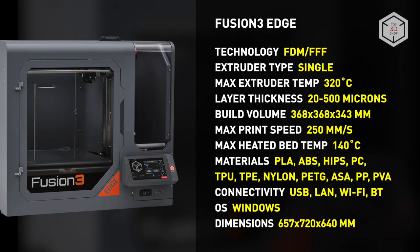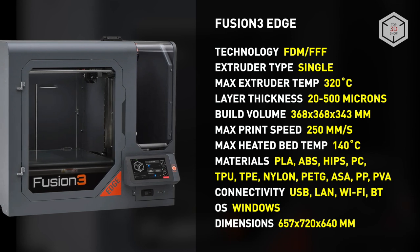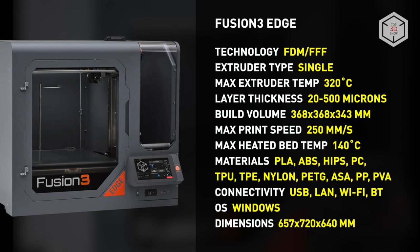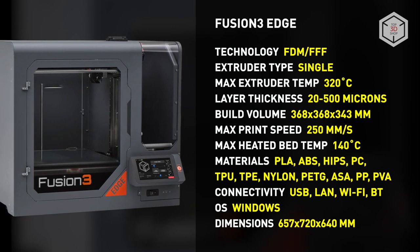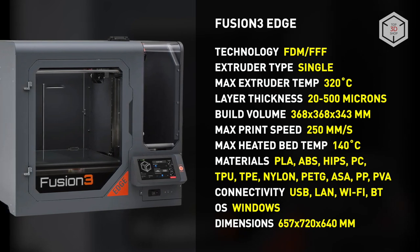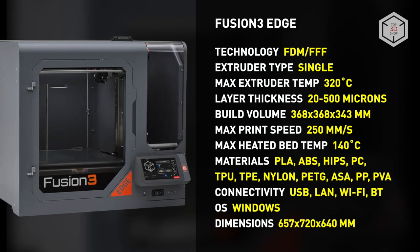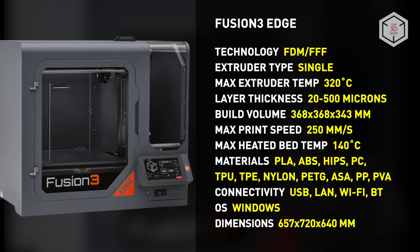The maximum operating temperature is 320 degrees Celsius, and the print speed for some materials can be as high as 250 millimeters per second. The passively heated build chamber temperature can reach 70 degrees Celsius, while the print volume is 368 by 368 by 343 millimeters.